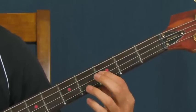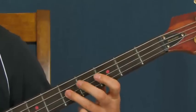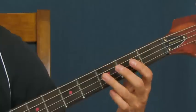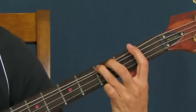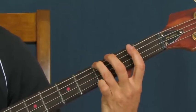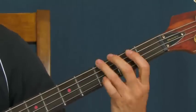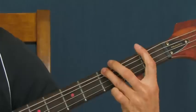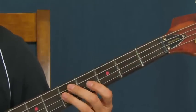Actually, after you hit that third fret here, hit a ghost note. And here, if you can fit in a little vibrato on that third fret, it makes it sound cool and kind of menacing — just like that.